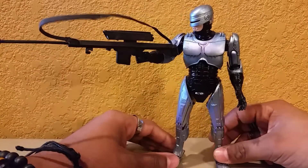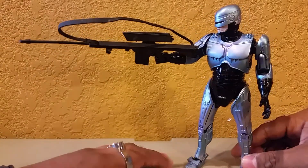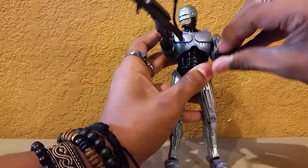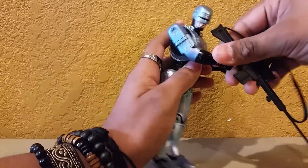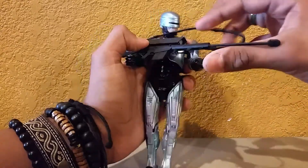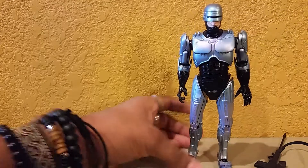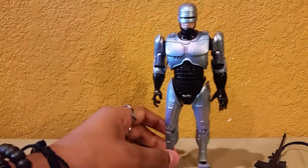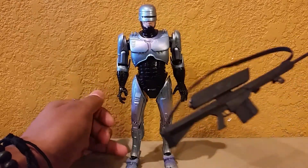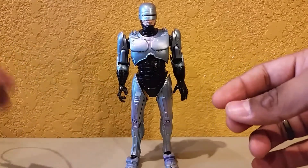Here is Robocop with the Cobra Assault Cannon. It's a really long gun and when it's on him it's a bit weird — he can't really bend his arms far enough to hold it like a regular gun. The articulation does limit how you can pose him with it. It works better with other figures. I'm not saying the articulation on this figure is bad — I'm all about detail over articulation — but it is what it is.